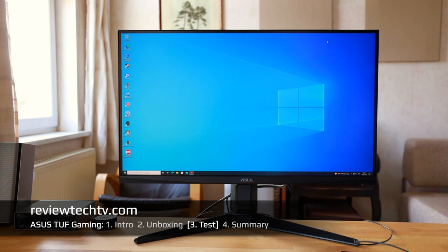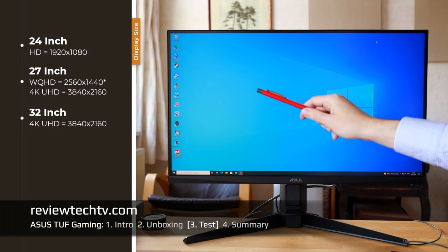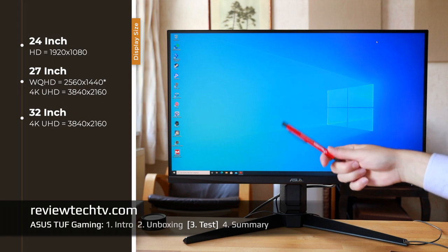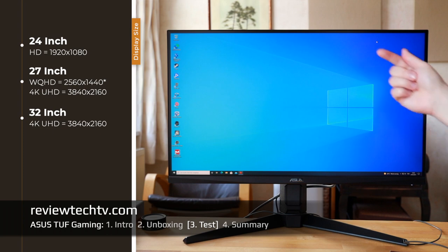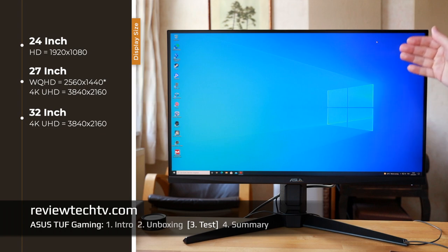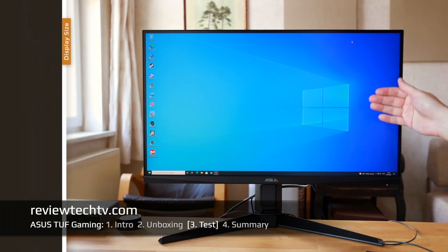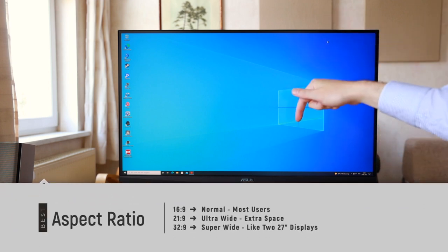I tested the ASUS TUF Gaming VG27AQL1A — a very fast monitor. One consideration is the inch size: 24, 27, and 32 inches are the most popular normal sizes. We have the 27-inch ASUS TUF Gaming here, and this particular model has the WQHD resolution.